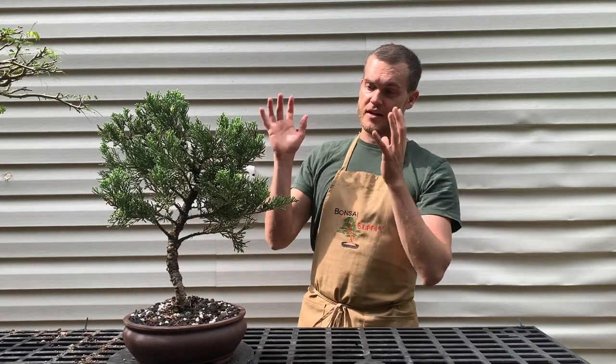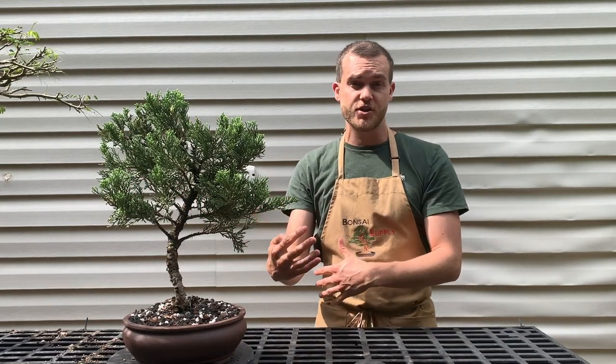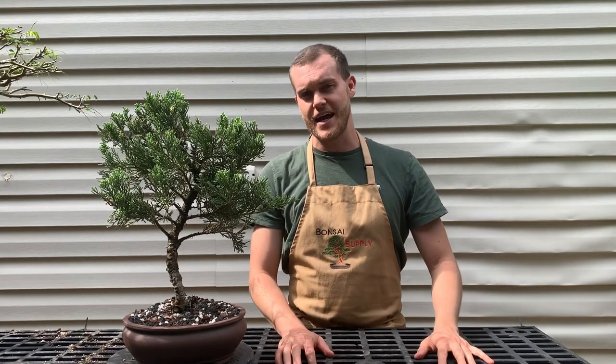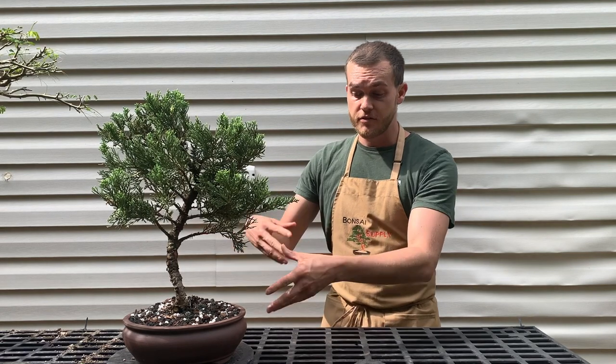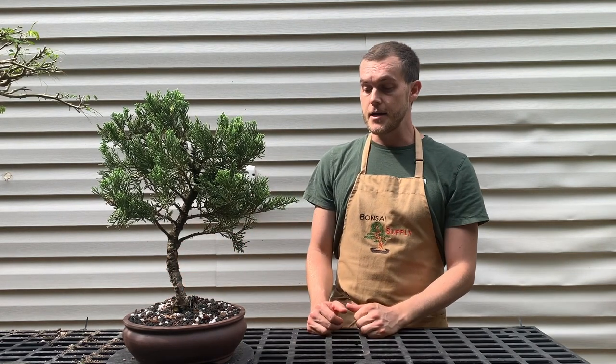This is what the tree looks like after two months in full sun — it looks great. I do suggest doing some research on the species before you repot, just to make sure you're repotting at the right time of year. I hope you enjoyed today's video. This repotting technique applies to pretty much all species the same way. Comment below and let me know what you think, subscribe to our channel, and I'll catch you guys next time.